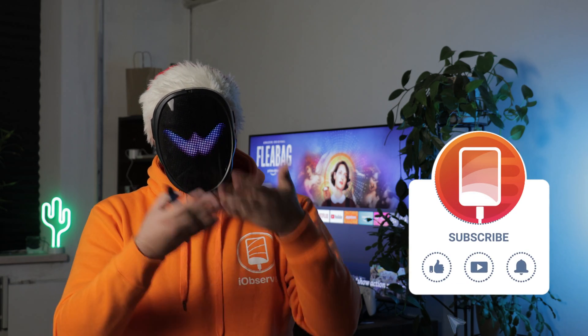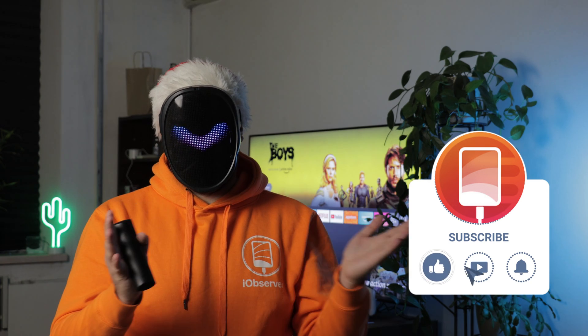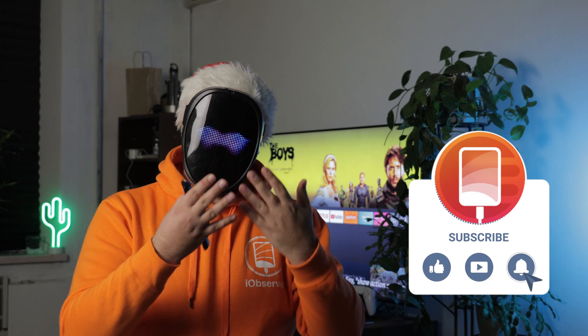Don't forget to like this video and subscribe to the channel. Drop a comment, and I'm happy to get back to you. Okay, I know, I know — get to the point of how to screen mirror from iPad to TV.